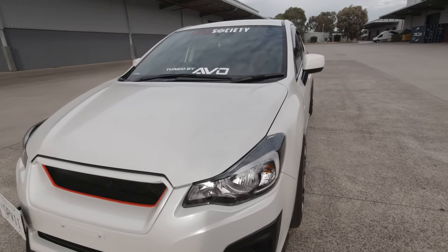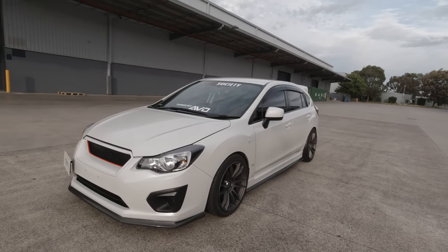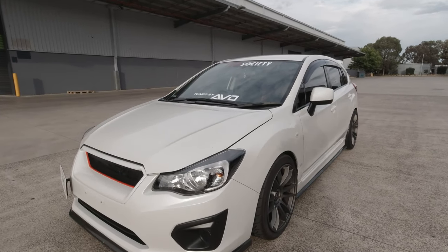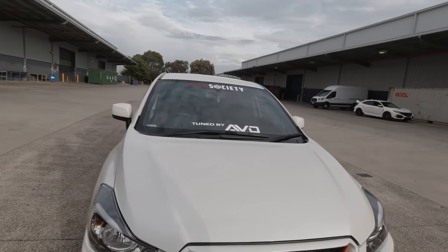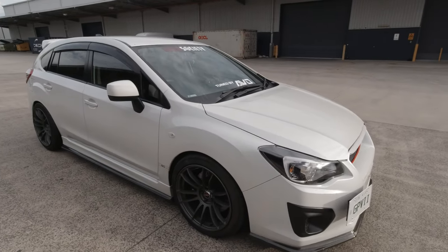Mine is just a two-litre hatchback, it's not an S or anything, it is just a base. I didn't bother with any of the others because I knew I was going to modify it and make it the way I wanted.